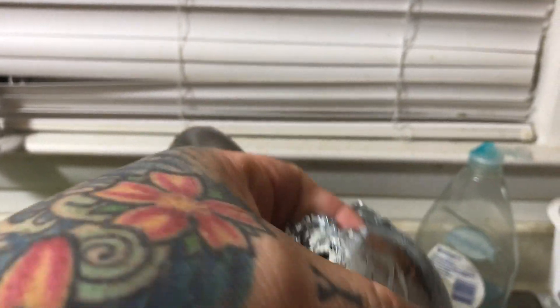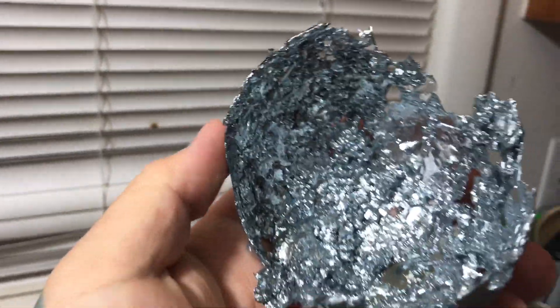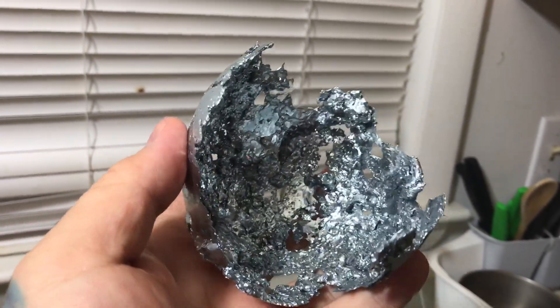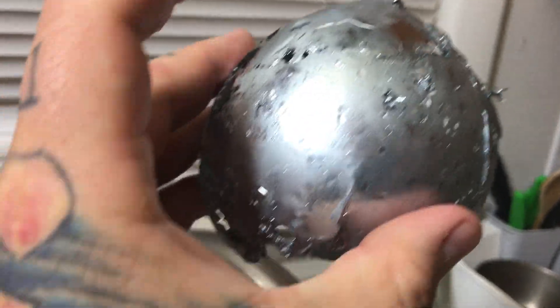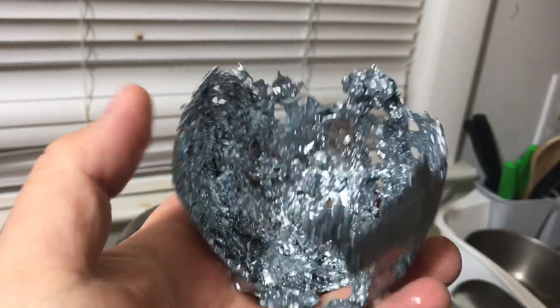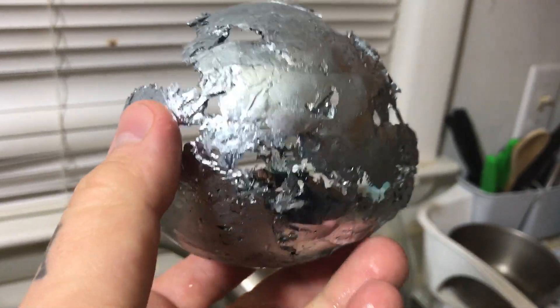This is 99.99% pure gallium. Looks like the remnants of the Death Star, doesn't it? Or the side of, like, a Terminator skull, right? Weird. It's almost a piece of art in and of itself.